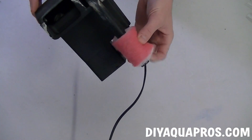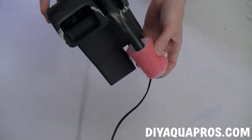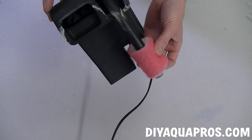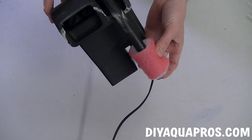When you're done, you may wish to wrap some filter padding around the intake of your filter to provide some mechanical filtration. You can easily hold this piece in place with some fishing line or zip ties. And that's it. Your filter's now stocked with biological media and it's ready to be hooked up to your aquarium.